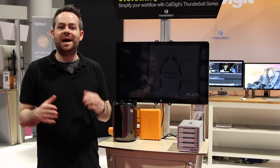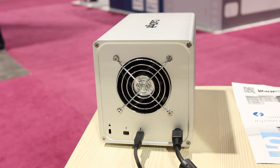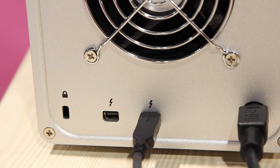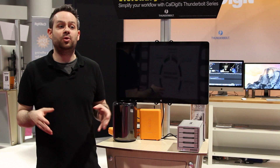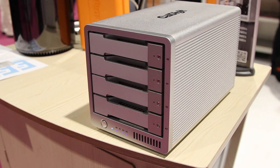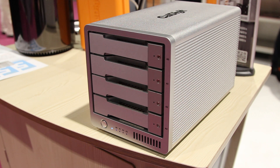A unique feature of the T4 is that you can mix and match RAID and JBOD within the same device. For example, if you only wanted to RAID 3 drives, you could do that and then keep one drive as a JBOD drive. Or, for example, if you wanted to put two RAIDs into the T4, you could use two bays as a RAID 0 or RAID 1, and then use the other two bays as a RAID 0 or RAID 1.